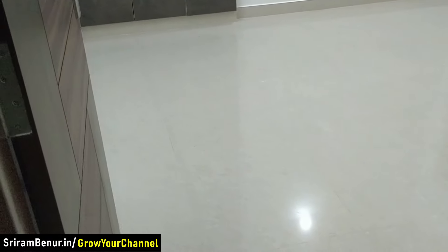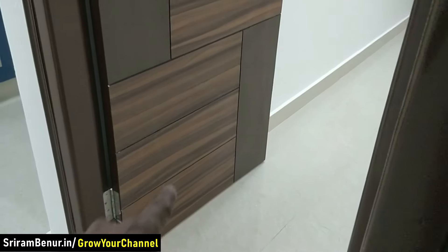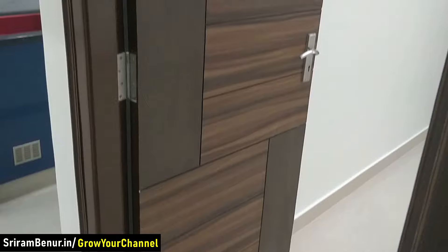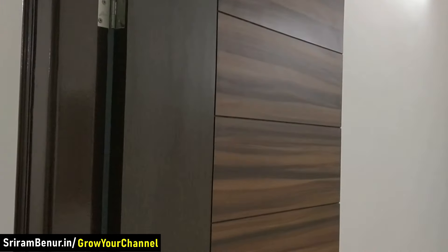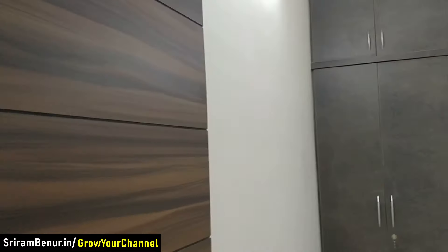Let me take you to the bedroom now. For renting purposes we have put 2 by 2 tiles, which cost roughly around 35 to 40 rupees per square foot. We also got ready-made doors from Nikkie, and the price worked out well — it didn't come too expensive for us.